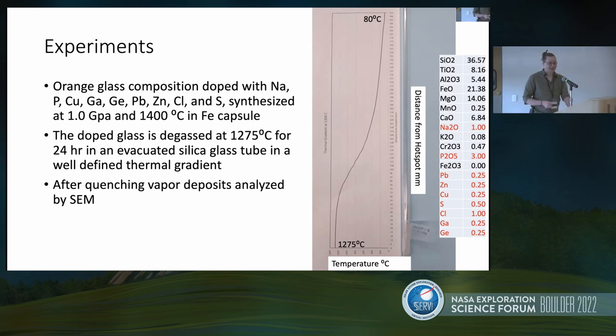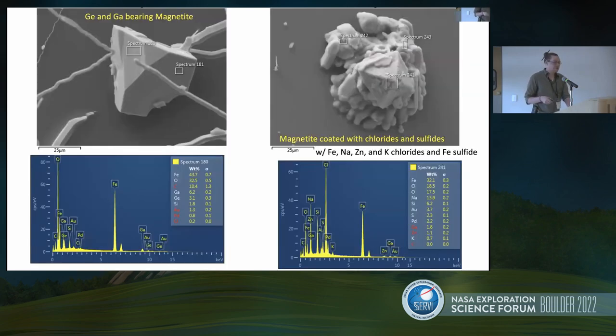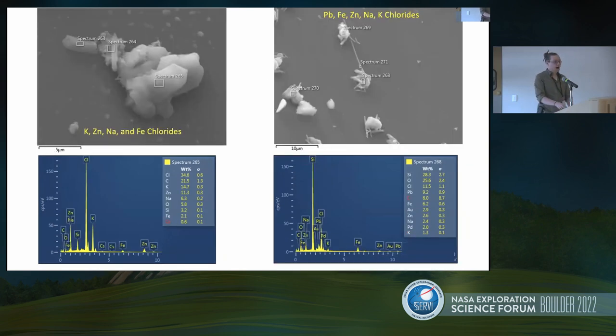Here's what we find. We've got some magnetite with elevated levels of germanium and gallium in it. At slightly lower temperatures, that magnetite is being co-deposited with chlorides, and the chlorine in the gas is eroding the magnetite — if it looks fuzzy, that's not because the SEM is out of focus, it's because it's being eroded. We also see a number of chlorides, particularly zinc and lead chlorides, as well as lots of iron chloride. All of these phases have been noted as vapor-deposited on the moon and on those orange glass beads.